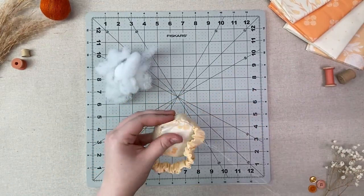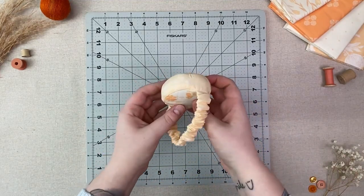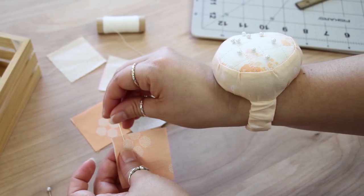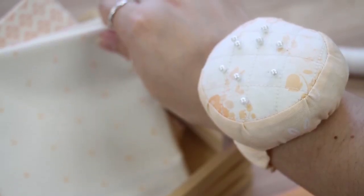Hand sew your opening closed and you have finished your wrist pin cushion. This is the perfect DIY project to always have pins handy, and it also makes the perfect gift for a quilter or garment maker — everybody needs one. Make sure to like this video and subscribe for more sew easy projects. Until next time, happy sewing everyone!